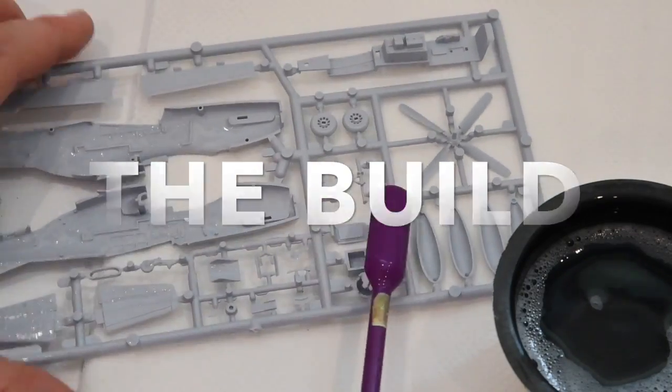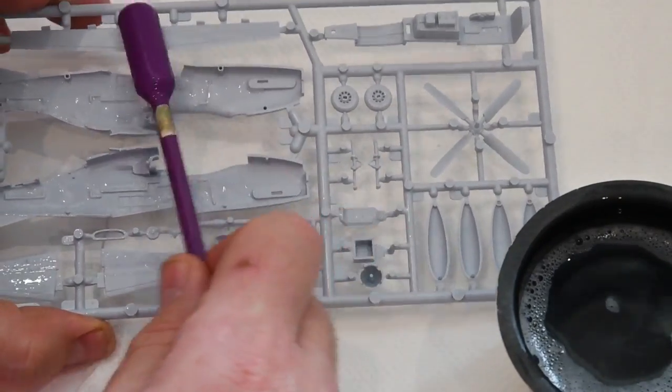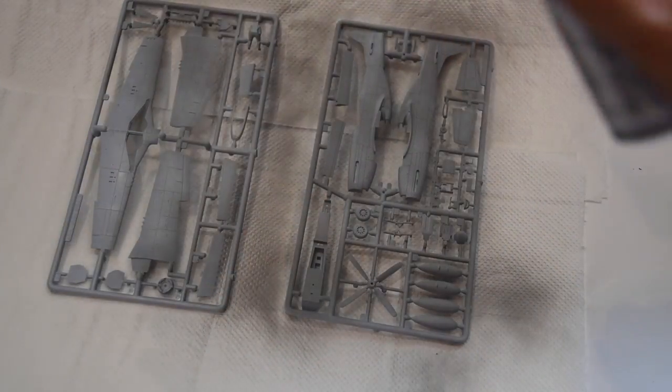As usual I'm giving the plastic a wash in a gentle detergent solution. I'll rinse and dry it before giving it a light coat of grey primer.